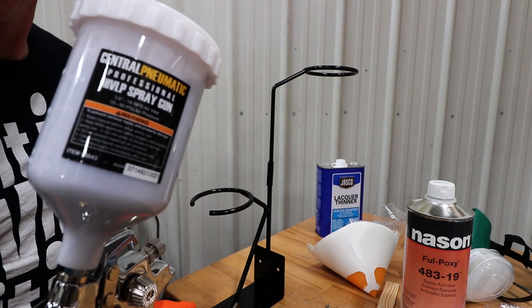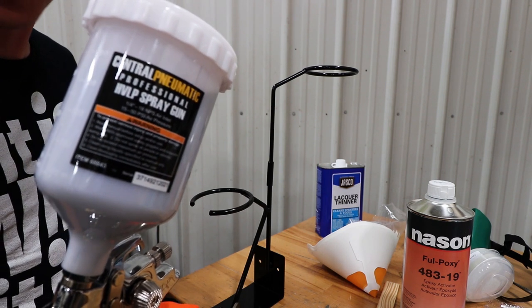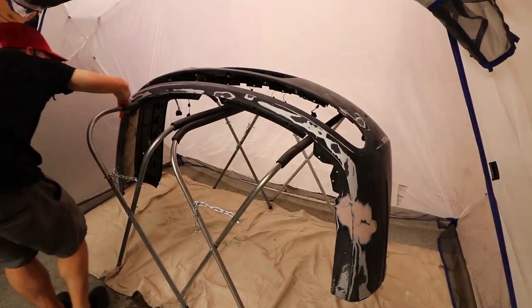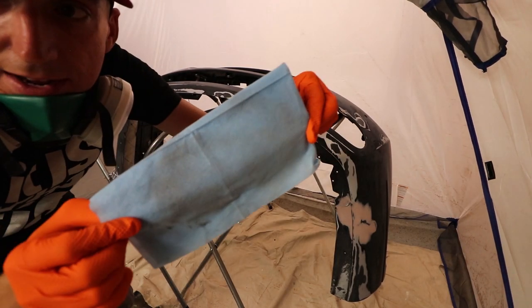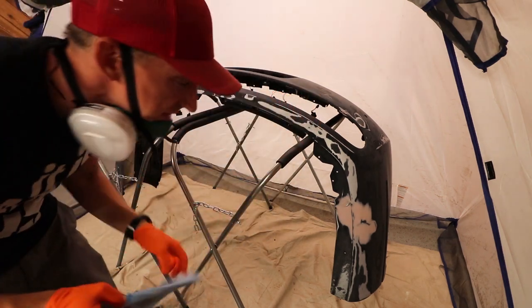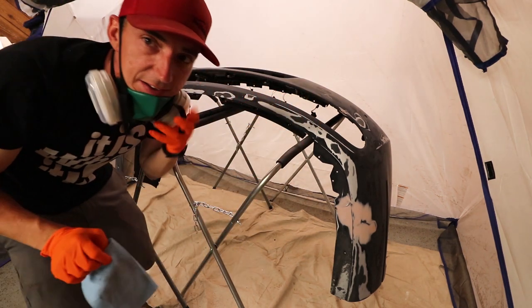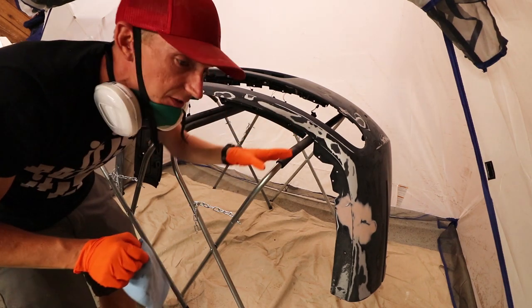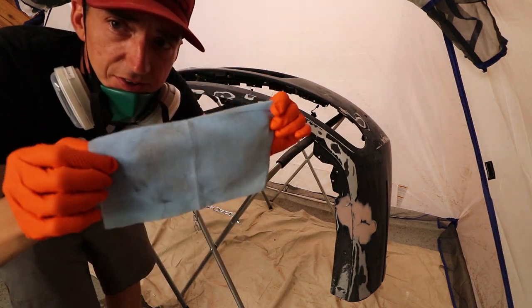With our fancy Harbor Freight Central Pneumatic gun, I think we are ready to spray. And that is why you use a tack cloth right before you're ready to spray — because even though I took this outside and washed it off with soap, water, and everything, and then just did a grease remover, there's still some dust.